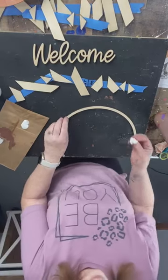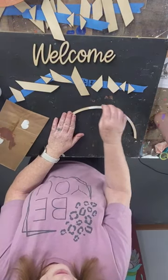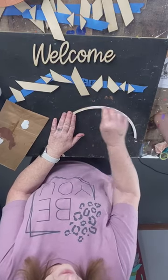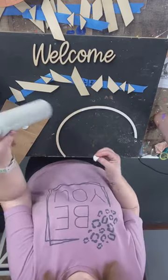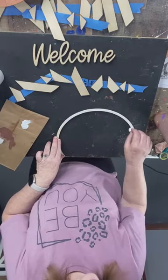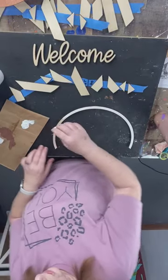If you want it super duper white, you might have to do a base coat of a light gray first — it does a lot of coverage and does your white some good.